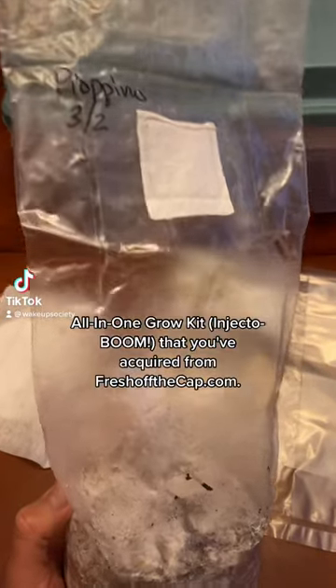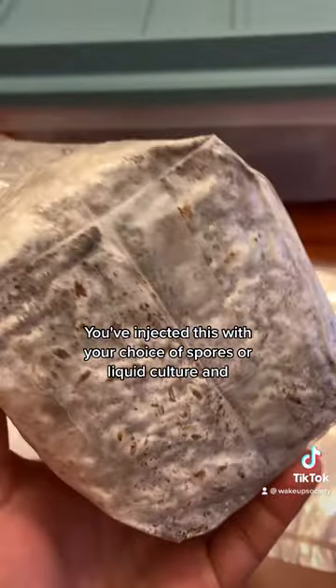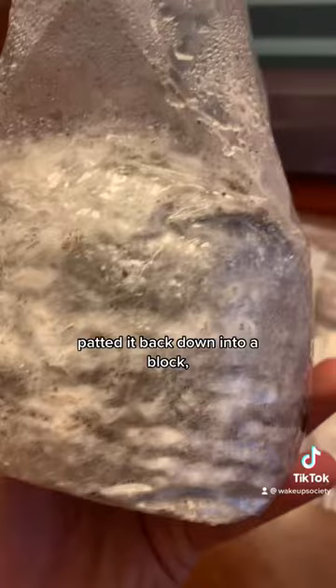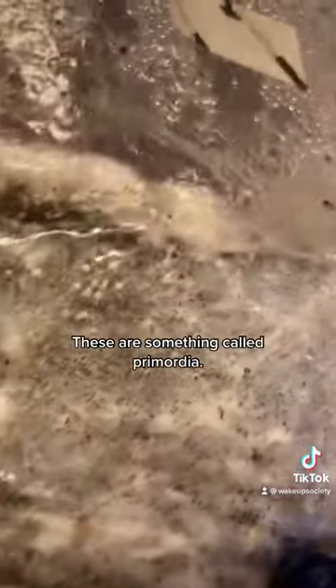Here you have your manure alternative all-in-one grow kit acquired from freshoffthecap.com. You've injected this with your choice of spores or liquid culture, waited until the mycelium has consumed about a third of the kit, crushed it all up, patted it back down into a block, and now you have these little white dots growing in your kit. These are something called primordia.